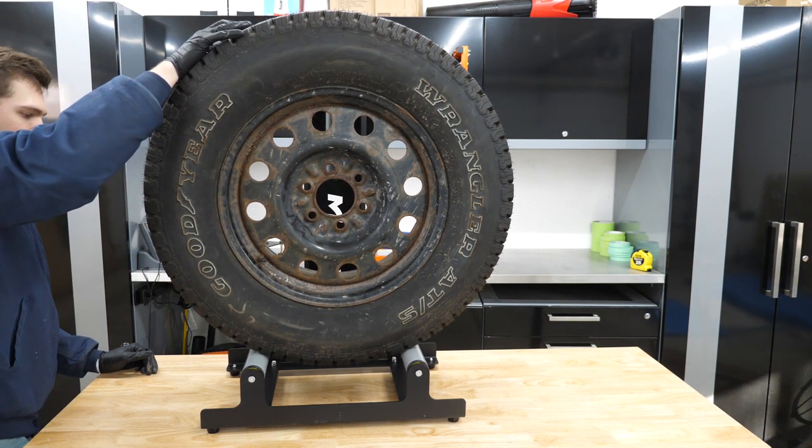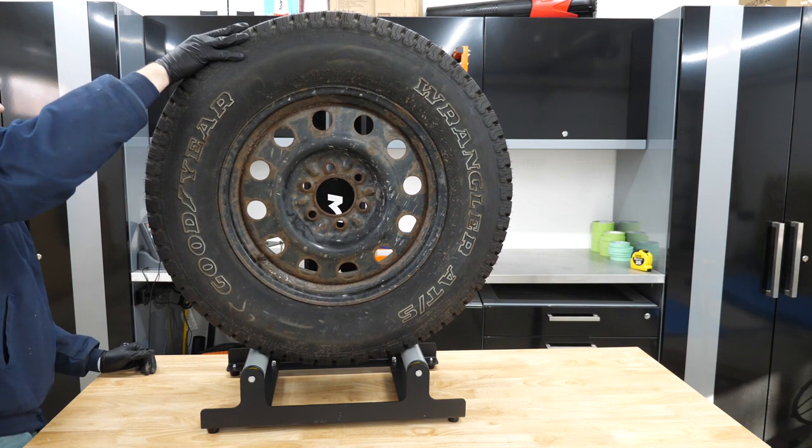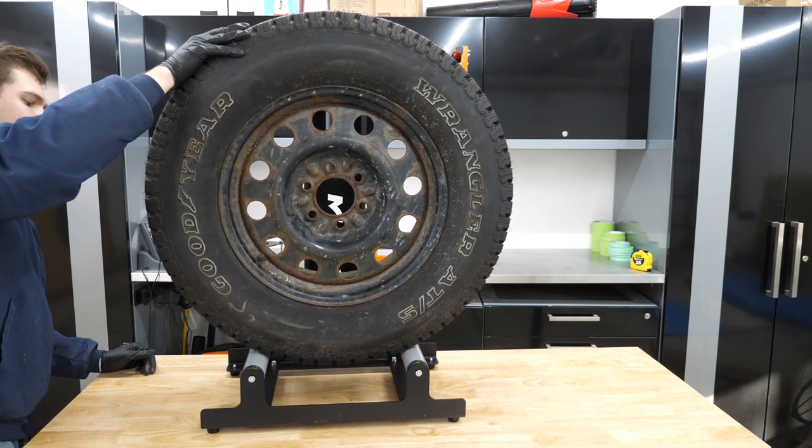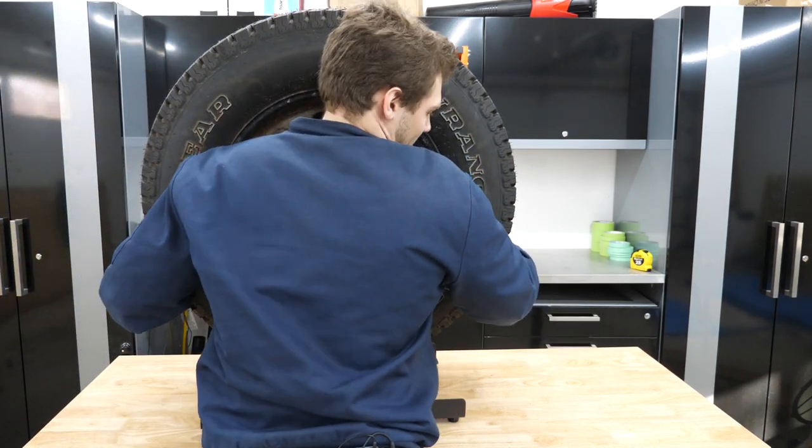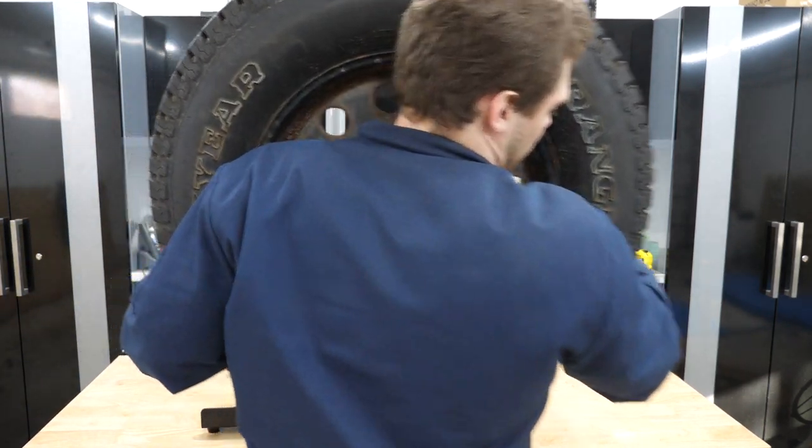So if you tighten them down really snug, they will stay at the top and parallel. Now my workbench isn't completely flat — my garage has a little slope — so the tire is kind of falling forward. I'd recommend leaving those sloped down unless you really need them upright.